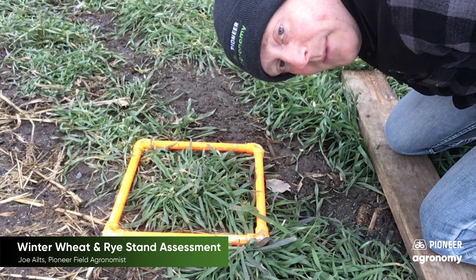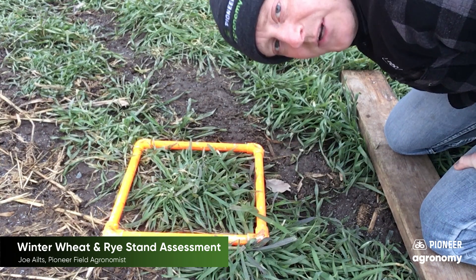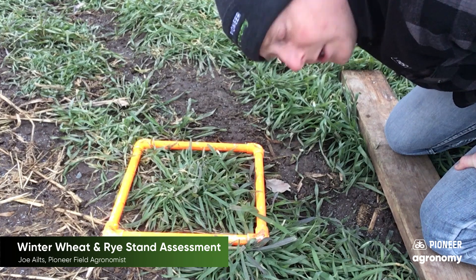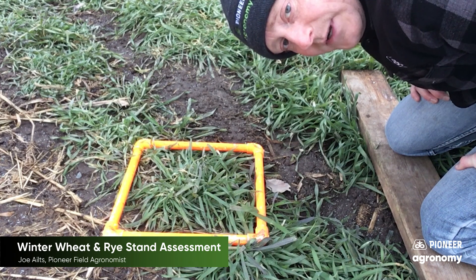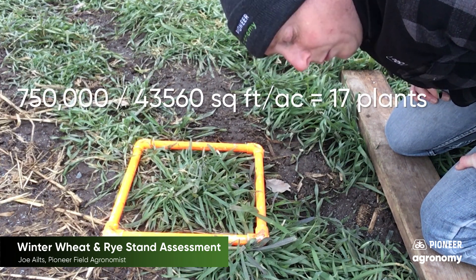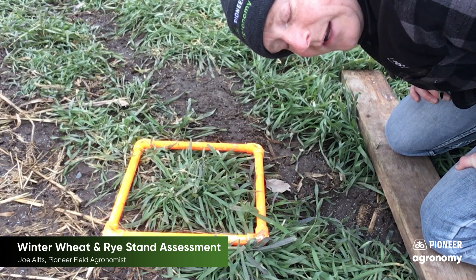It'd be awfully hard to go out and count that many plants over an acre, so we found a way to condense that down and make it much easier to do that type of assessment. On broadcasted acres, we use our handy square foot measuring device to count the number of live plants per square foot. The University of Minnesota tells us that 17 live plants is the number to shoot for, whereas Wisconsin data suggests that 12 to 15 live plants is an optimal stand.